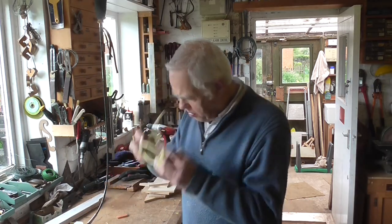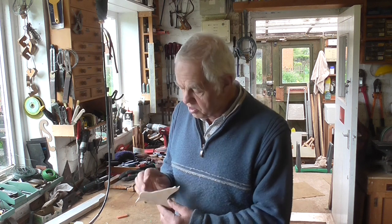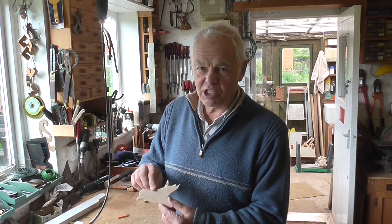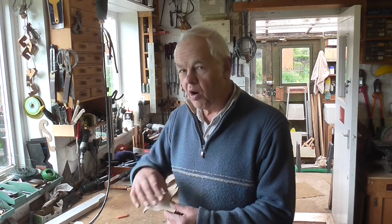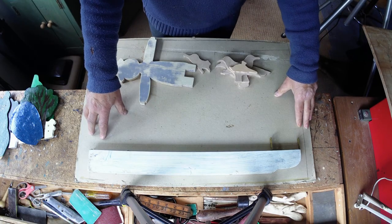Not only does it look better, it makes the figures a little bit more lifelike if you remove the corners. It's also better when you're painting, because it's always more awkward painting something with a square edge — it's more likely to fail the paintwork rather than if you've rounded it off to one smooth surface.